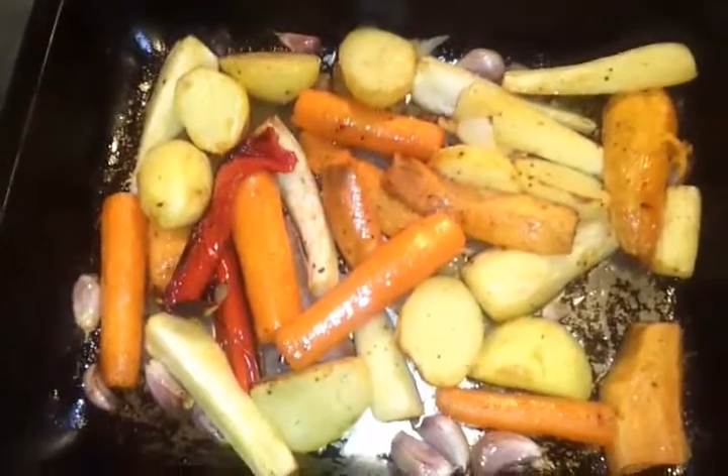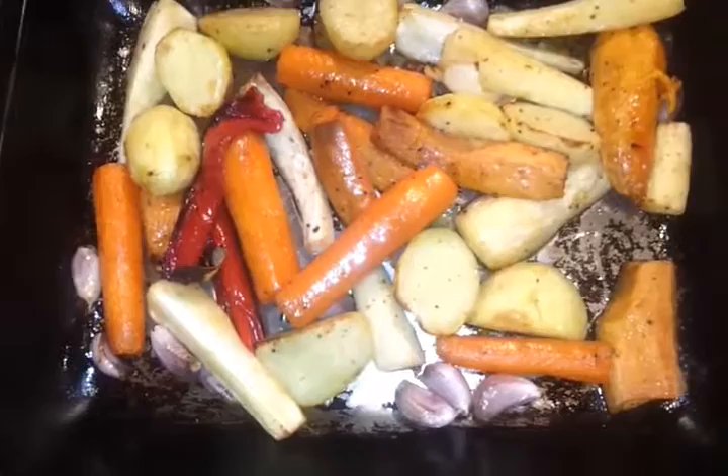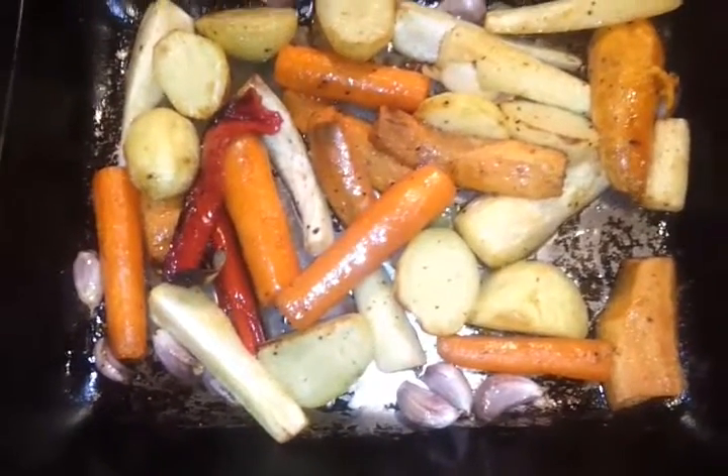Okay, I've added all the liquid now — as you can see it's pretty thick. It's going to cook out and just develop its flavour for about another 15 minutes, because the veg probably needs about another 15 minutes too. I'll take the meat out in maybe five minutes, give it ten minutes to rest and then we're going to be good to go.